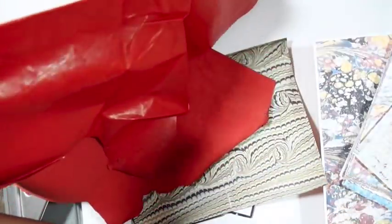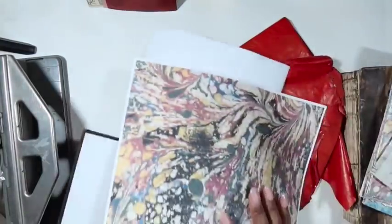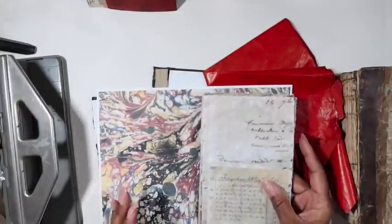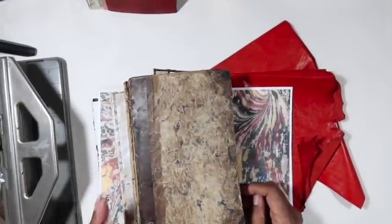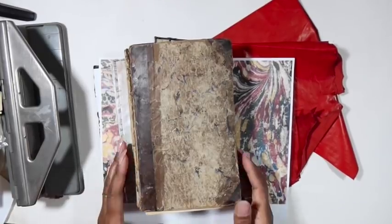We'll glue our papers onto the board. I'm going to use this green for the front cover boards. I found this really, really thin leather — it's almost like a leather veneer, so thin I could literally rip it — but it's beautiful to put on books. I love using it in my artwork when I want to collage with leather. We'll use this for the spine edge and the corners.